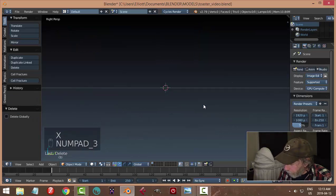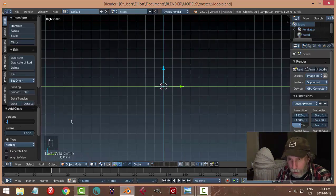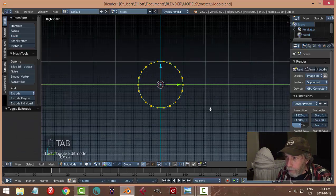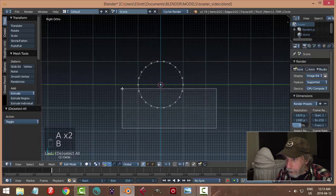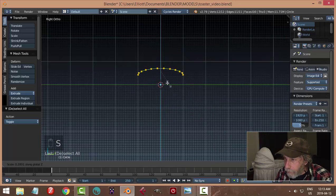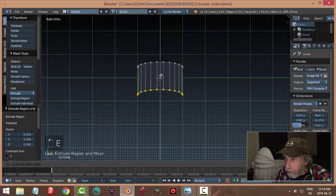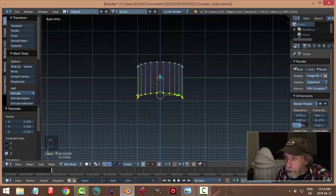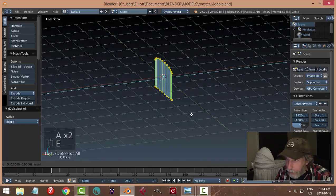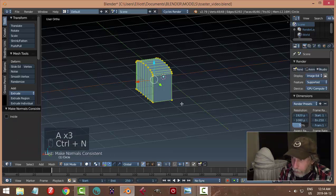Delete everything, numpad 3 and 5 to look from the side. Shift A, mesh circle — I'll switch to 22 vertices, rotate Y 90. In edit mode, vertex select, box select and delete all those vertices, then A to select all and scale in Z to flatten it out and get the curvature of the toaster. Hit E to extrude and pull down, then S Z 0 to flatten the bottom. Extrude again and pull out a ways — I'll be doing a mirror shortly.